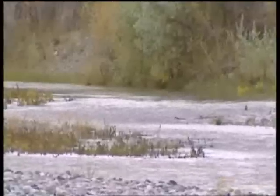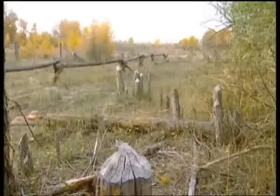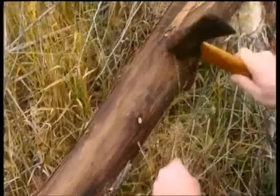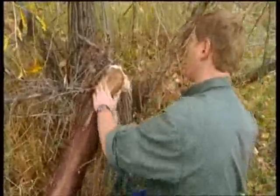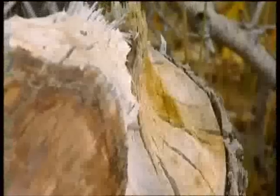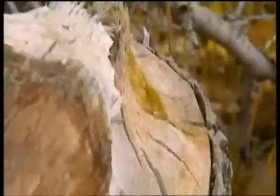The river is flowing fast, so I'm going to need a strong paddle. I'm hoping this piece of wood will make a paddle — depends whether I can split it or not. I didn't fell it though; beavers felled this. You can see their teeth marks where they've taken it down, so they're helping me out.